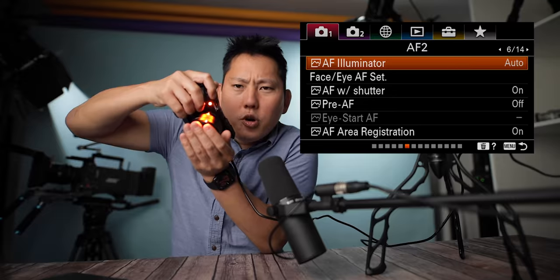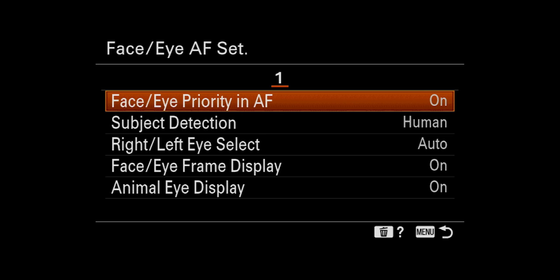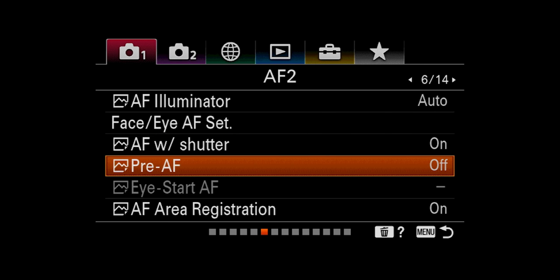Autofocus illuminator: that's the orange light that comes out when you're shooting in the dark to help the autofocus find its position. You can set it to auto or just shut it off. Face priority in AF lets you prioritize faces or eyes in autofocus. Autofocus with shutter: half-pressing the shutter for autofocus — yes, I'll leave that on.